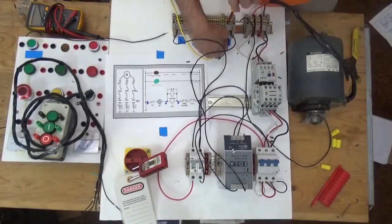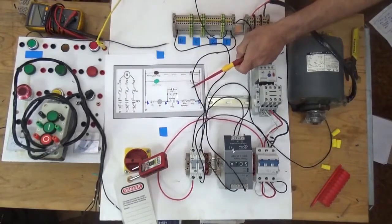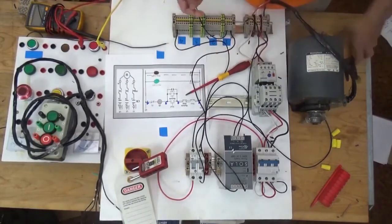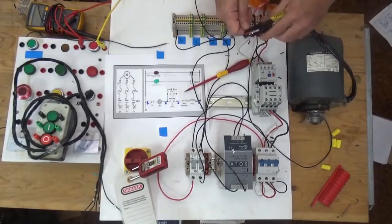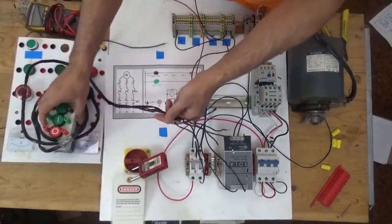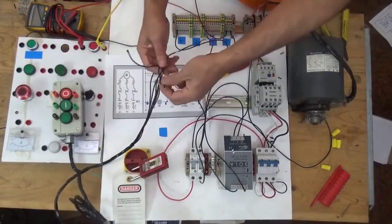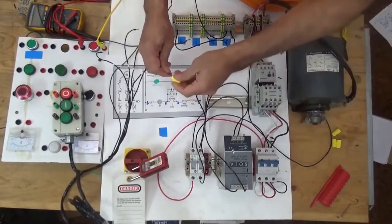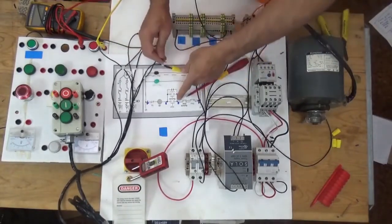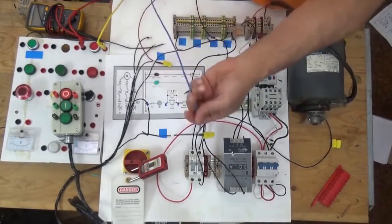From line one, going to our stop pushbutton. Out of the stop pushbutton, going to the remote stop pushbutton. The remote stop pushbutton is already wired here — stop on terminals one and two, start on terminals three and four. I'll connect to terminal one using a wire nut to join it. From terminal two, going to our start button.